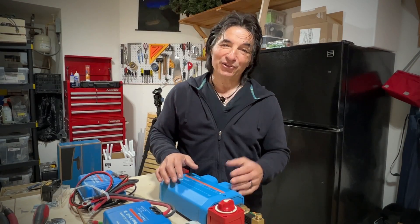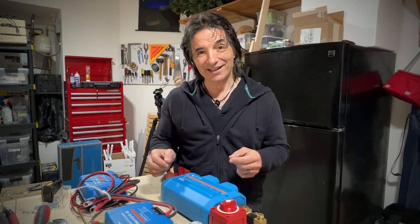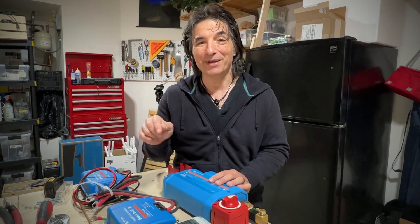Hey guys, it's Mark. If you're new to our channel, my wife Tania and I are converting our 2019 Ram ProMaster 2500 into a little home on wheels, and we are in the middle of our electrical build right now. If you're interested in this kind of content, go ahead and smash the subscribe button and follow along with us.